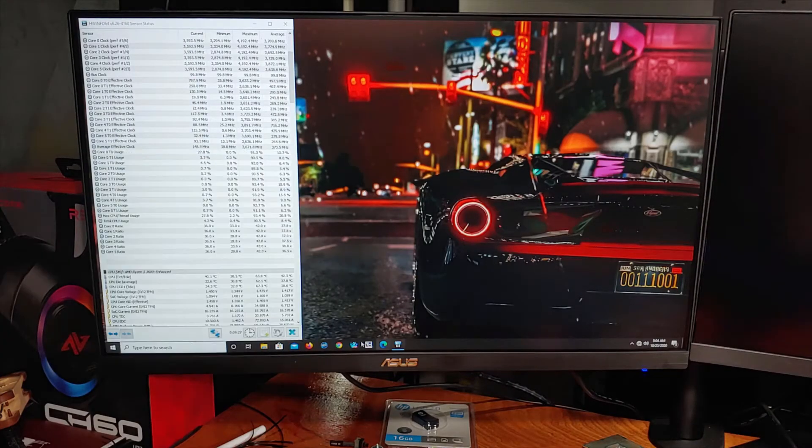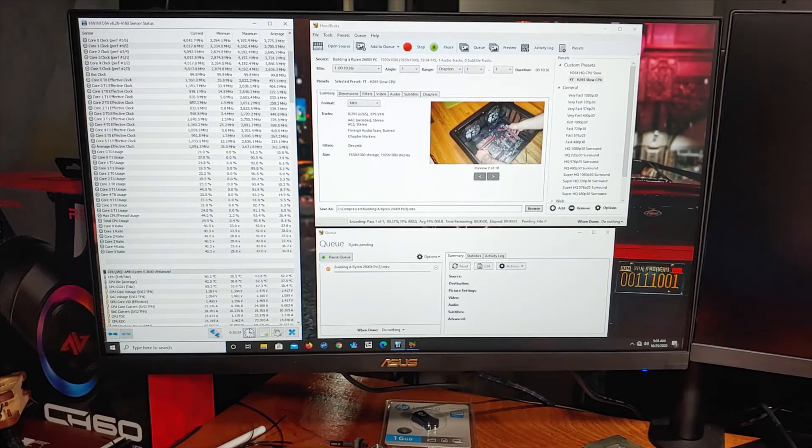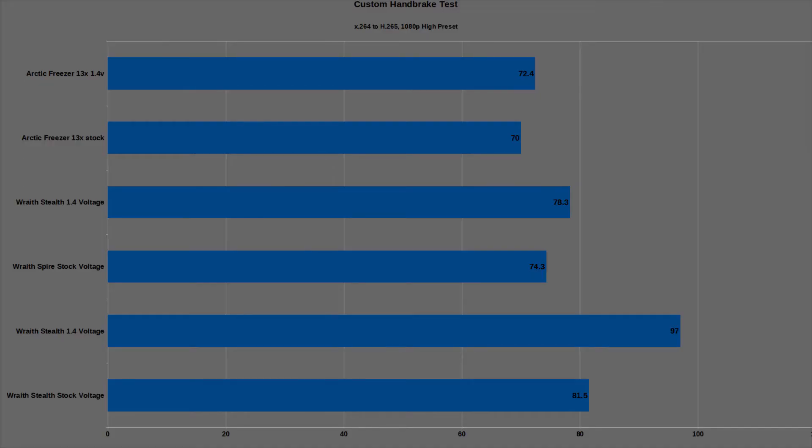Next, we'll take a look at the custom Handbrake testing results. In this test, I take my Ryzen 2600X video and convert it from H.264 to H.265 with the 1080p high-quality preset. At stock, the CPU saw a maximum temperature of about 70°C while boosting to 3.9 GHz. After applying the overvoltage and overclock settings, the CPU hit a maximum average temp of 72.4°C.